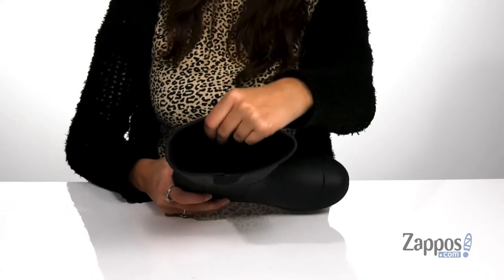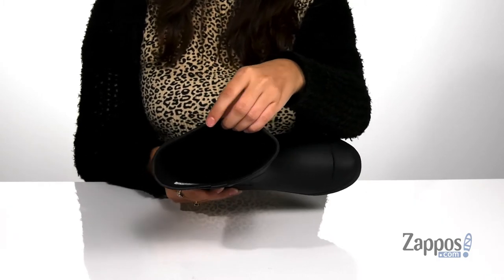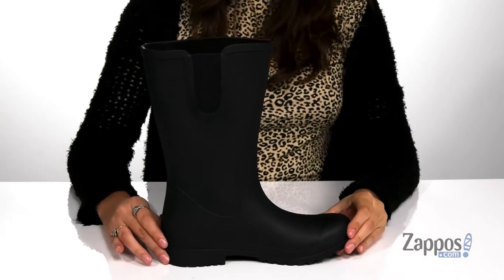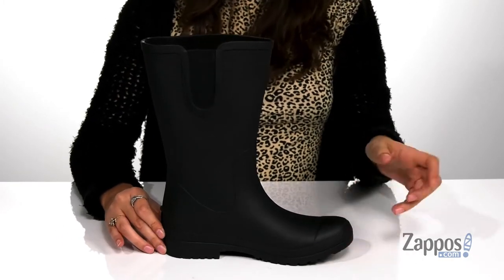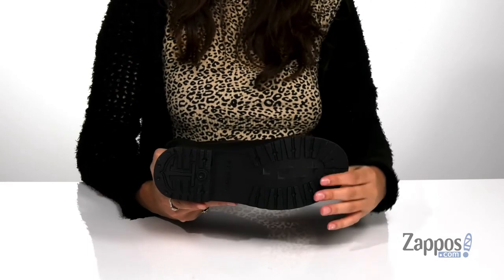They feature a stretch panel so you can easily slide your feet in and out. Inside is super soft man-made lining that's gonna keep feet and legs cozy, with a cushioned footbed for some comfort. There's a bit of a heel to keep you supported, and it's all on top of a rubber outsole that's textured for traction.